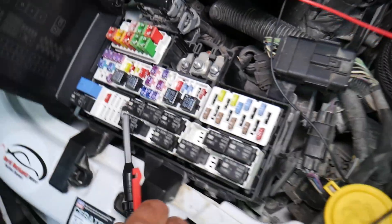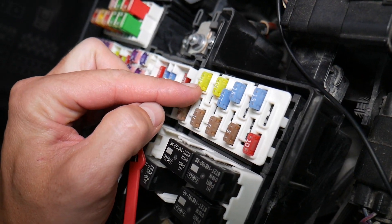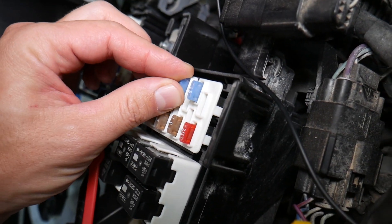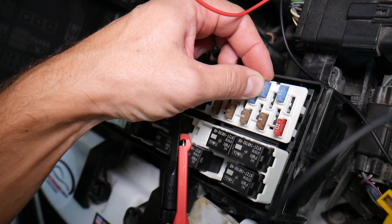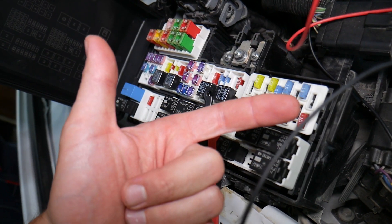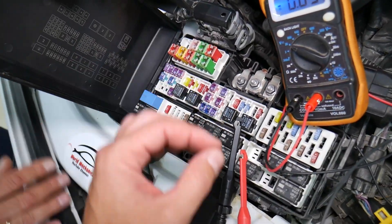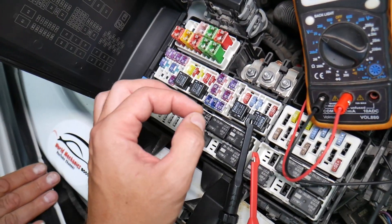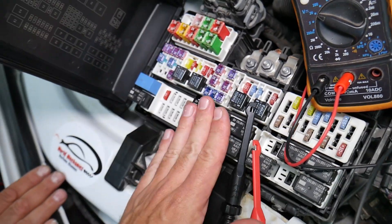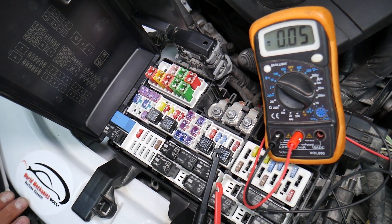Let me explain why it's super important to test fuses. Fuses often look fine — you think it's a good fuse and put it back in — and you end up spending money and time on parts and problems that don't exist, when all you had to do was test the fuse, find out it's bad, and replace it. We will have a video on how to test different kinds of fuses and how to test relays — we'll put the link in the description below.